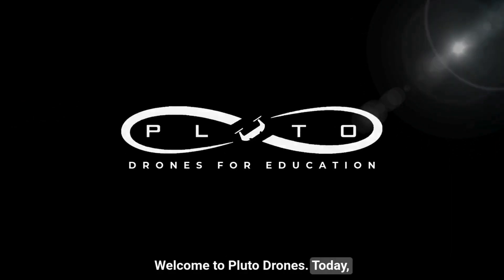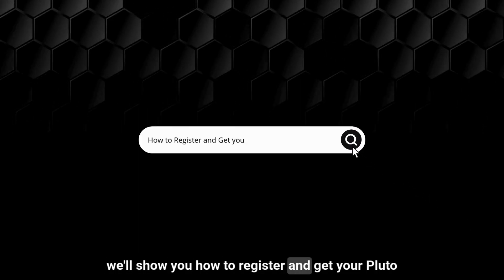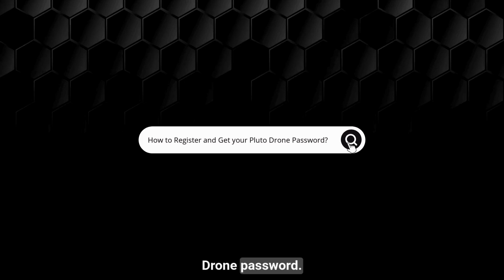Welcome to Pluto Drones. Today we'll show you how to register and get your Pluto Drone password.